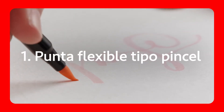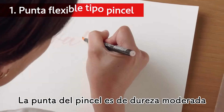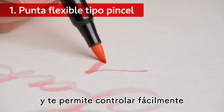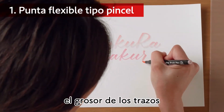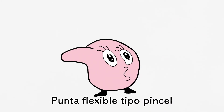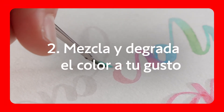Flexible Brush Tip. The moderate hardness of the brush tip makes it easy to control the thickness of your lines. Blend and grade a color at will.